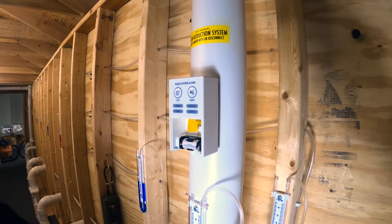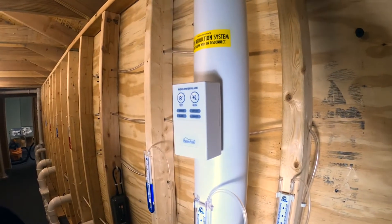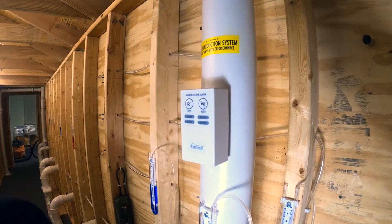That'll start to activate the alarm. Once you've done that, you're good to start the process in the instructions on how to test, and then it'll give you the beep series.